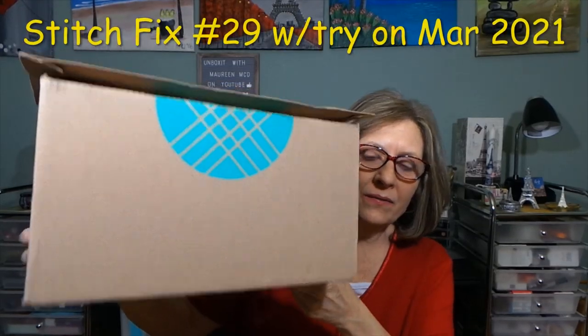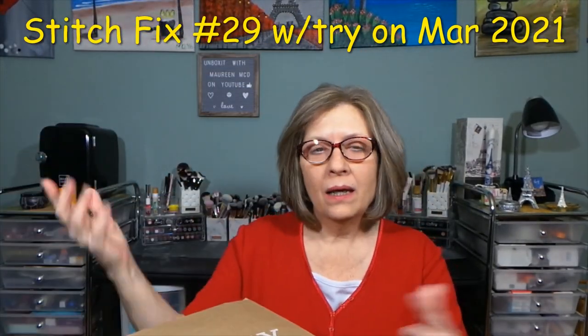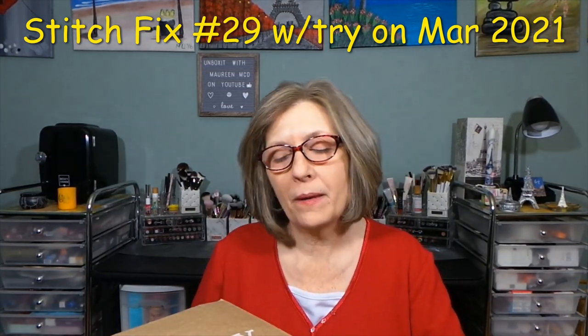Hi everyone! Thanks for stopping in to see what I am up to. I have my Stitch Fix, and also a Shop Your Look bag. I'm waiting for a second product — I don't know where it is, it's in Philadelphia somewhere, should be here tomorrow.